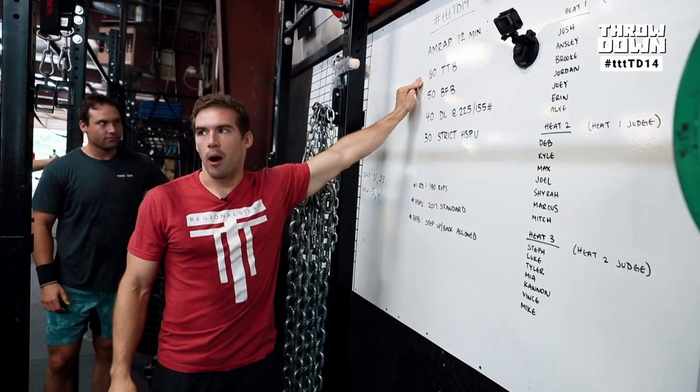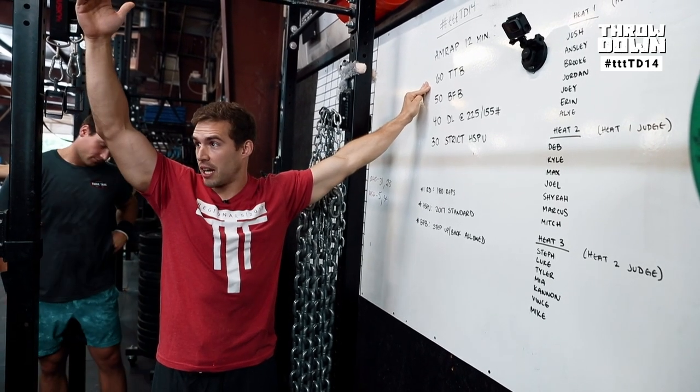Let's go to the standards. Toes-to-bar: normal standard, feet behind the bar. Both feet must touch the bar at the same time.